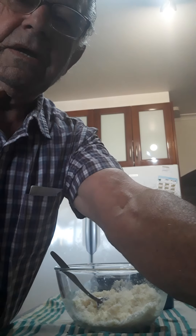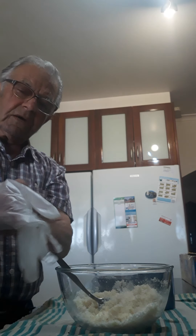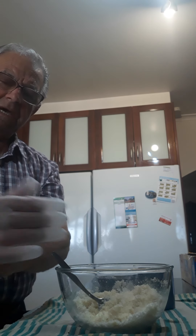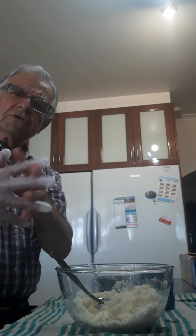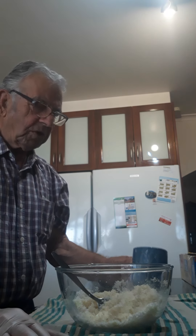Good morning, Tony and Rose kitchen. Today is Sunday. I woke up at three o'clock in the morning, had a hot shower, and I'm gonna do something new today with coconut and condensed milk.